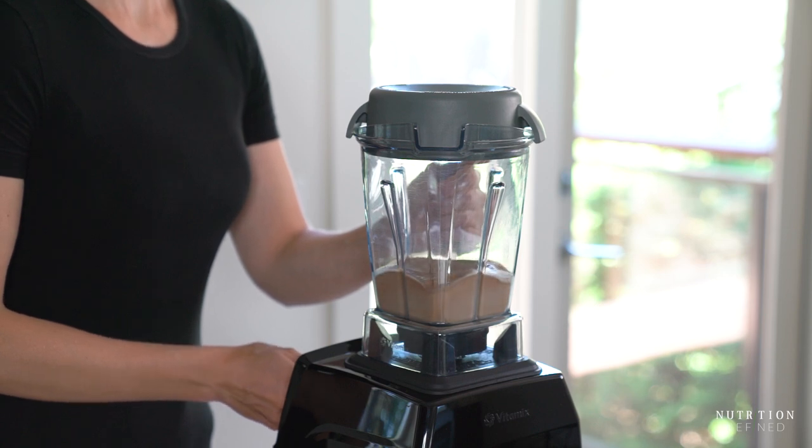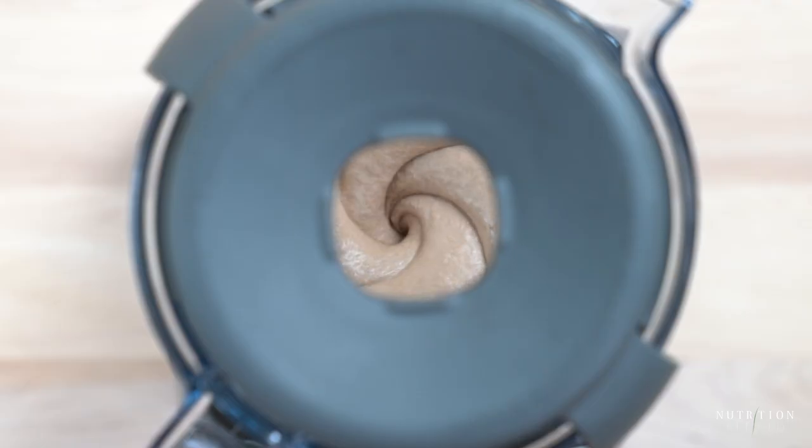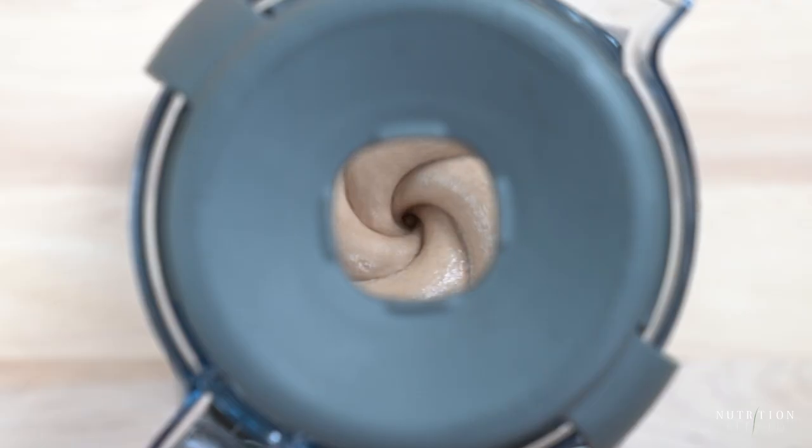I have 20 different flavors of nice cream listed on my blog, so if you're interested in more flavors, I'll leave a link to all those recipes in the description box below. And that's it — seven nice creams in a Vitamix blender.